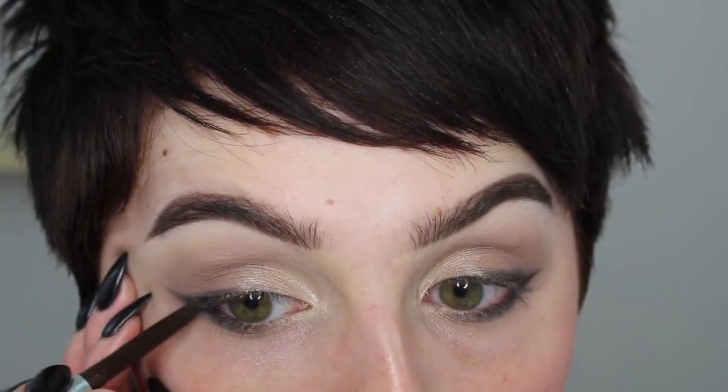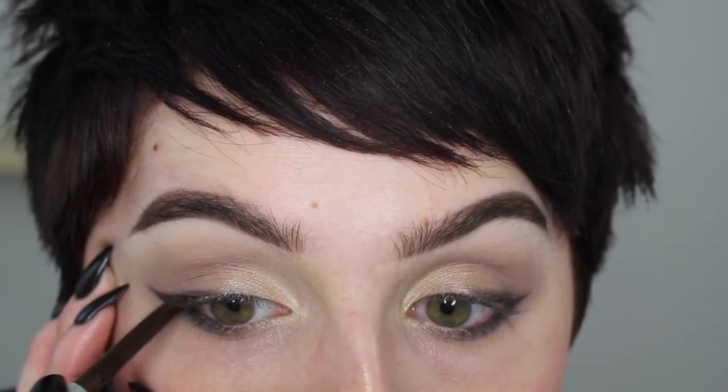Then I'm going in with a little bit of 'Strong' on a fluffier brush on the bottom area, smoking out the very edge at the top. Then I'm going in with my Physicians Formula automatic eyeliner in brown, tightlining and doing about half of the way across on my waterline, then dragging it out a little in my outer corner.